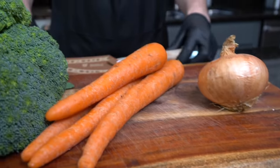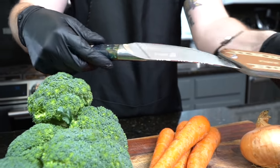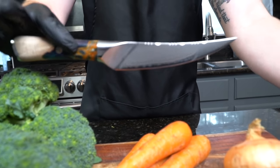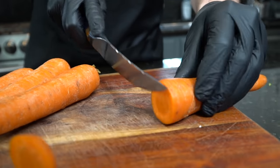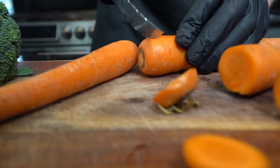I'm gonna break out this beautiful knife from Dow Strong. You guys are always asking where I get my knives from — that is dowstrong.com. I'll go over a few others for you in just a minute. First things first, we're gonna cut the ends off of these carrots and peel them up and get them nice and clean.